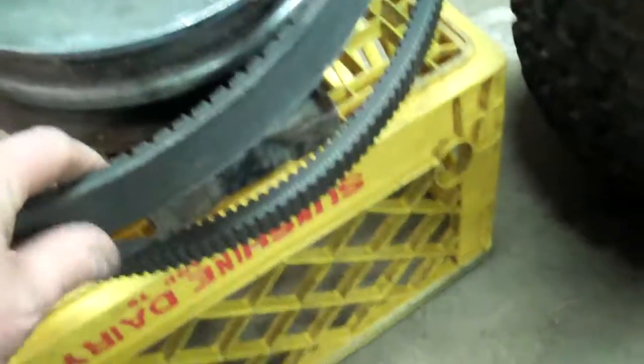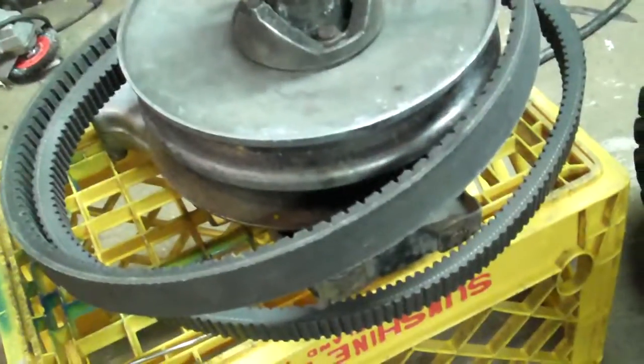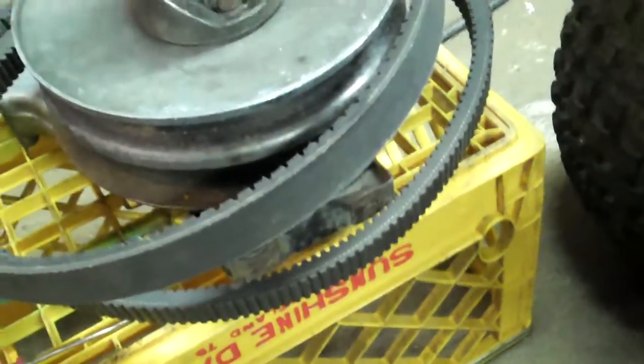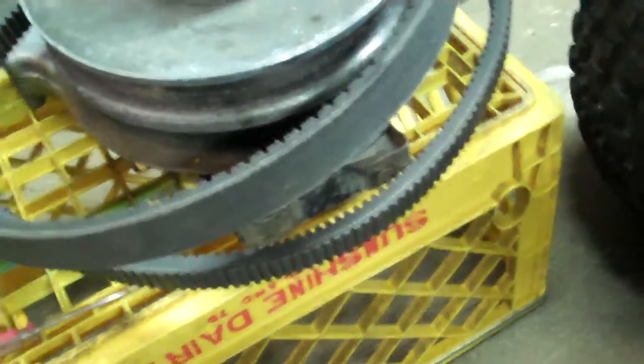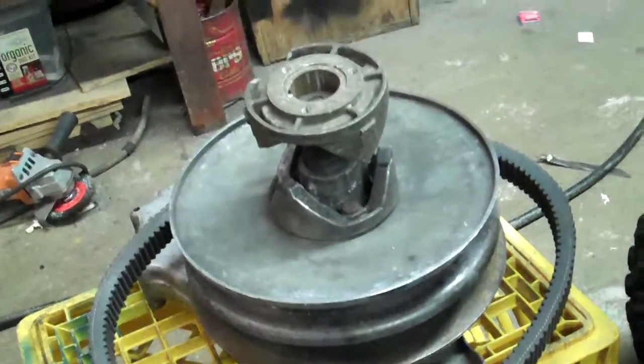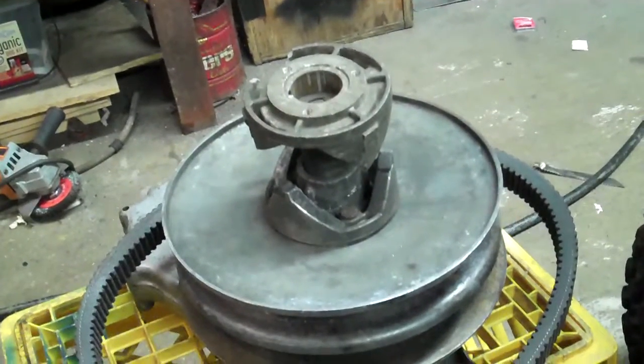Even some sled belts are even bigger, so you'd have to do the math on what size motor you have. I never measured these belts but they're both sled belts and one's bigger than the other by about an 8th inch or so. The guy charged me $25 to machine it because I don't have a lathe or the tools to do that.